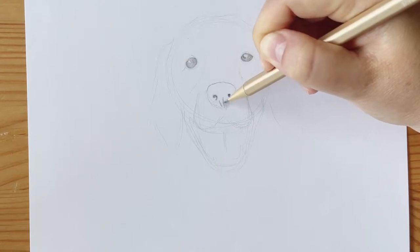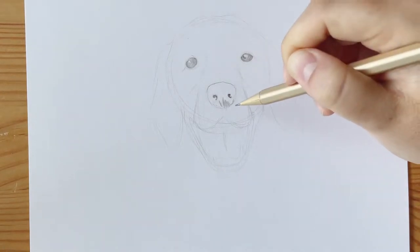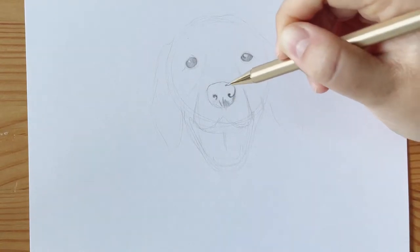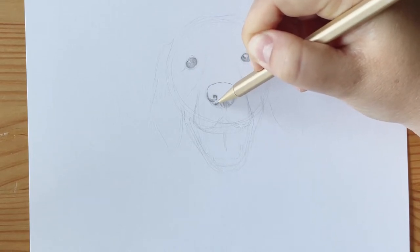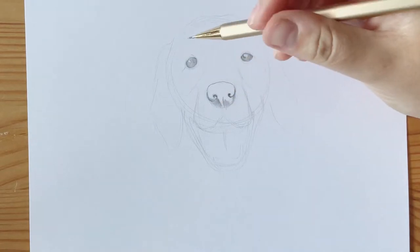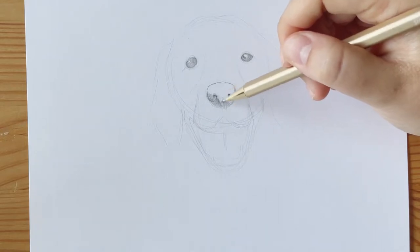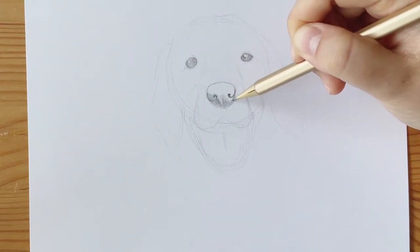With the dog's nose, however, I do have to be more intentional with its shading. Since it's a lot closer to the viewer, I have to make sure the shadows are more intentional. The dog's nose won't have as bright highlights as the eye, but it will still have some highlights and some shadows. I'm just playing around with how dark and light the different parts are using varying pressure on my pencil.